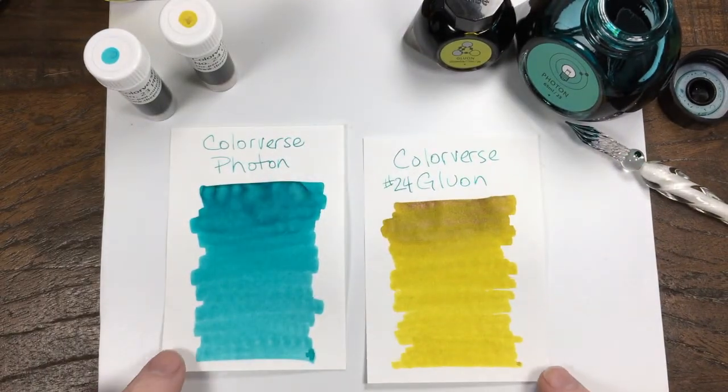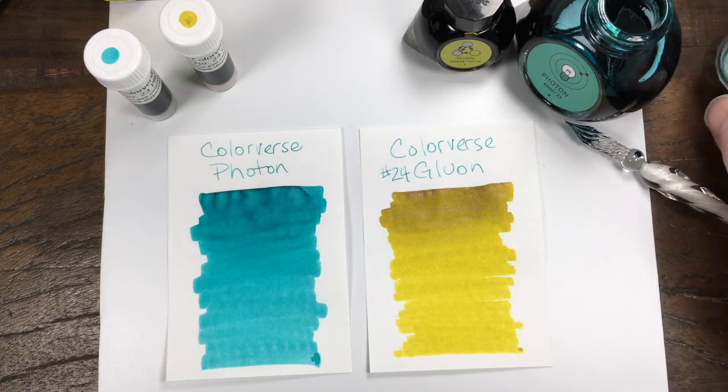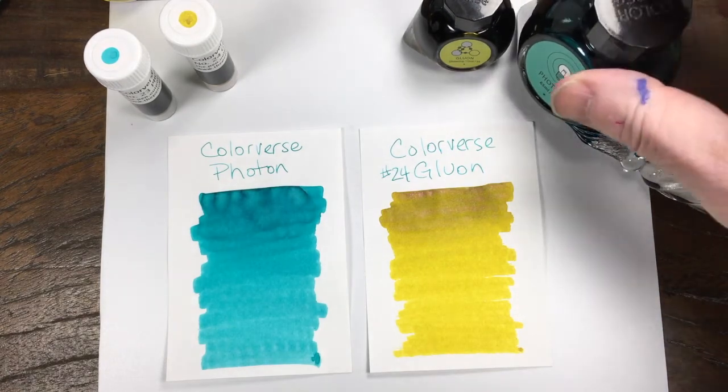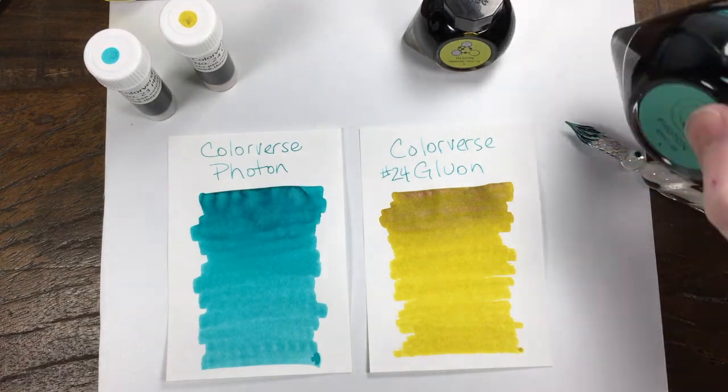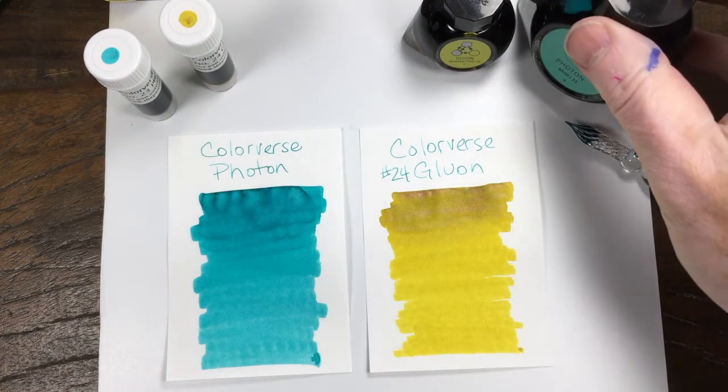Kind of similar to Noodler's Harold's Hearst, which does something very similar. So shading, shimmering, no sheen in that one per se, but interesting colors.